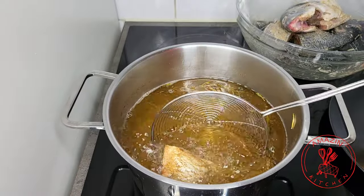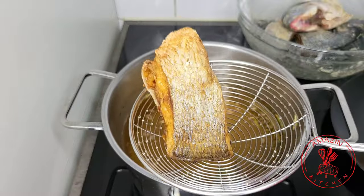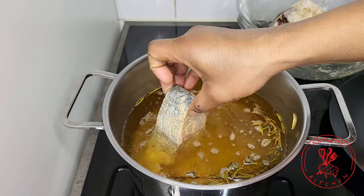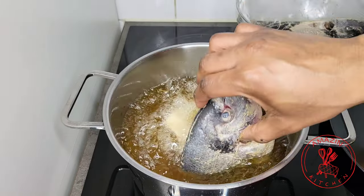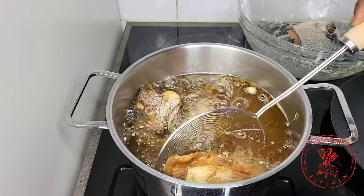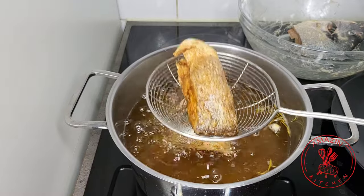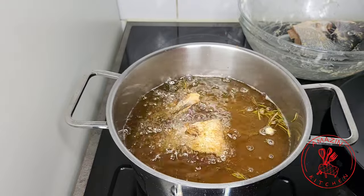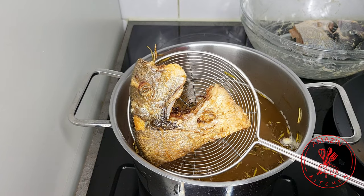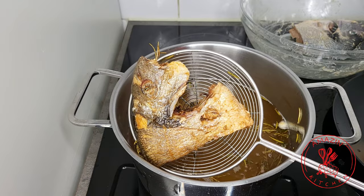Once the fish reaches a beautiful golden color, you want to scoop it out of the oil and set it on a plate to cool down slightly. I'm going to continue frying the remaining fish. Make sure not to overcrowd your pot and give the fish room to fry. Once you are waiting for all your fish to be fried up, you can keep the fried fish in your oven at about 60 to 100 degrees to keep it warm until everything is fried up.